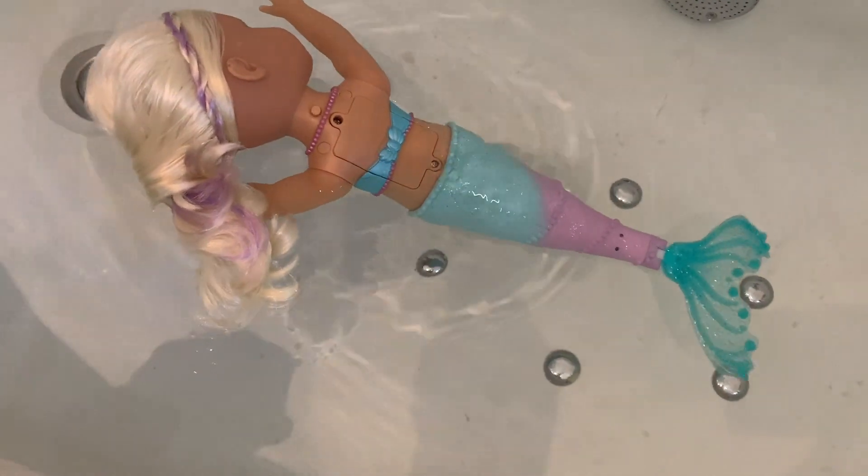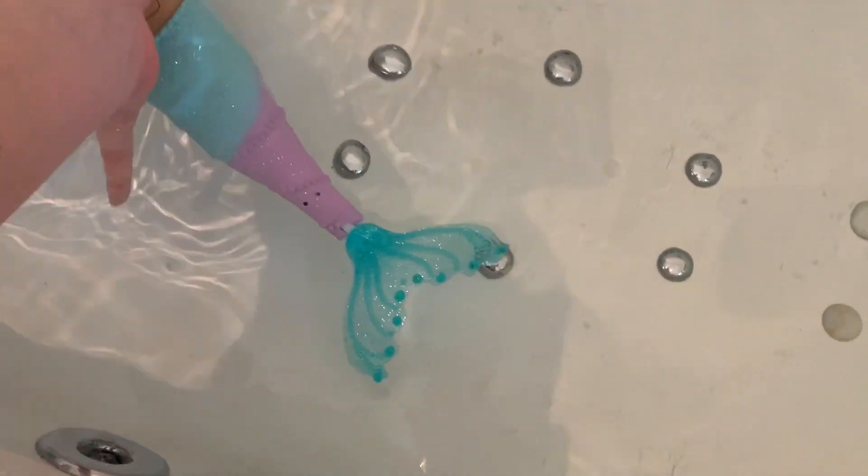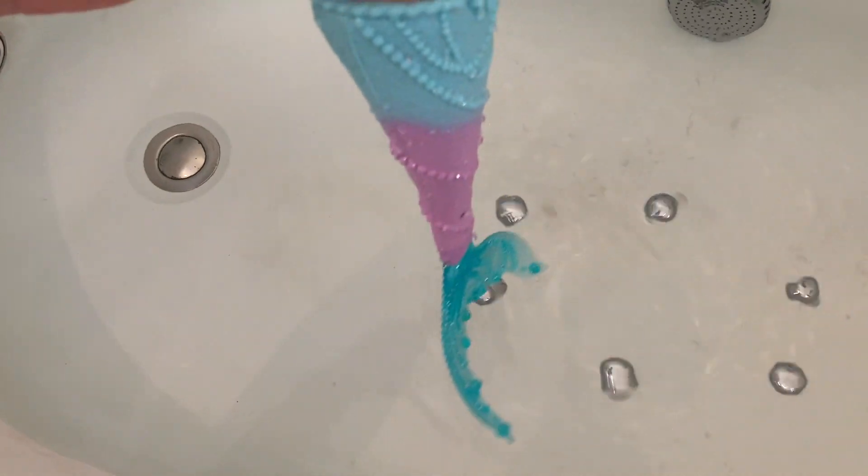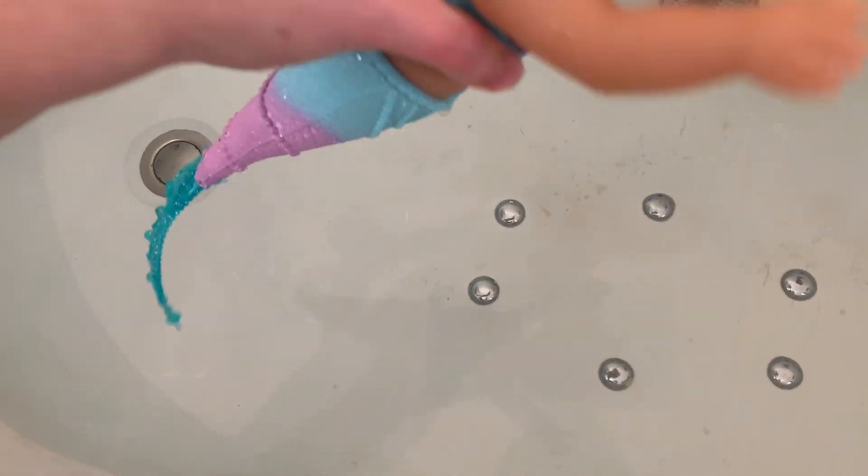She's definitely swimming. I don't think she's going to be competing in the Olympics anytime soon! So if we just lift her out again, there's the water pouring out, and once enough water is poured out I'm guessing that is when she stops.